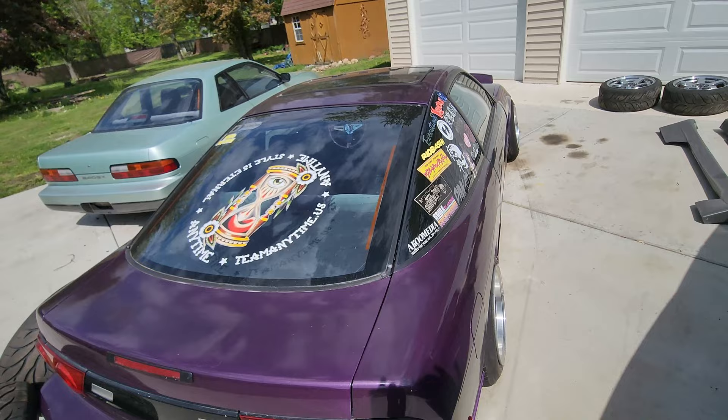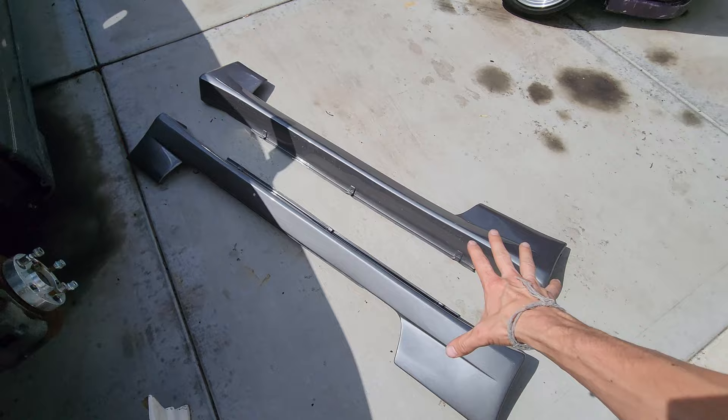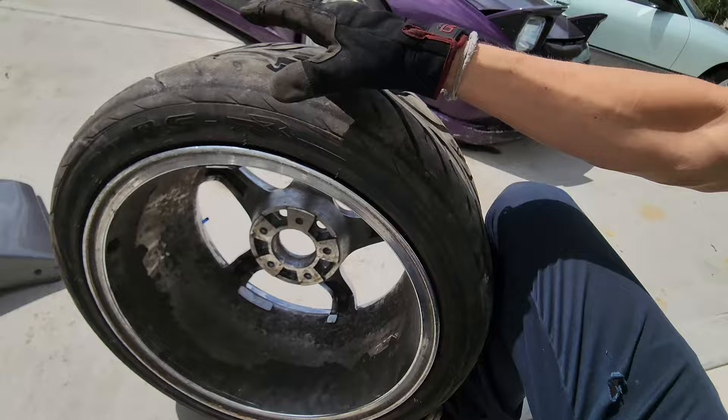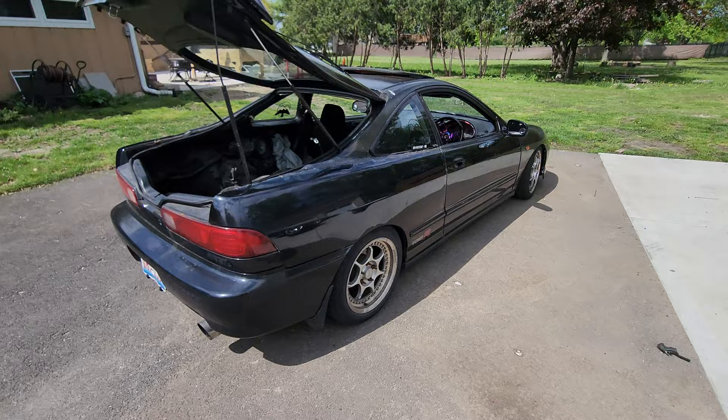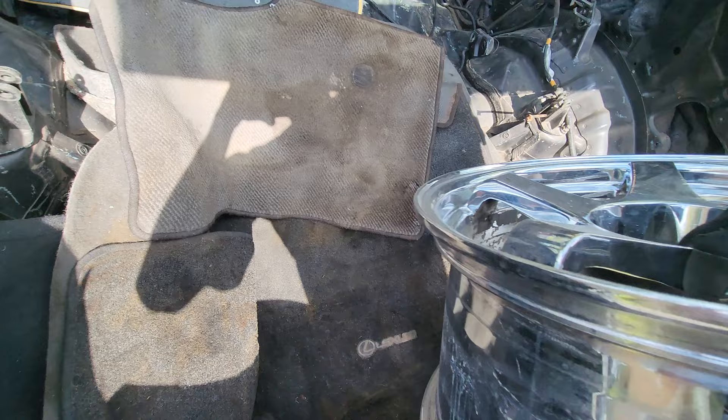For those of you who don't know, Omar is basically the S-chassis parts plug and he has like every single part you could ever imagine. Here are our skirts — these are the exact same style skirts that were on the car originally. I also bought these wheels off of him: these are Urus NSL1s. I'm so hyped — they're a staggered set, fronts are 17 by 9 plus 30 and rears are 17 by 9.5 plus 15, which is god spec for these wheels.